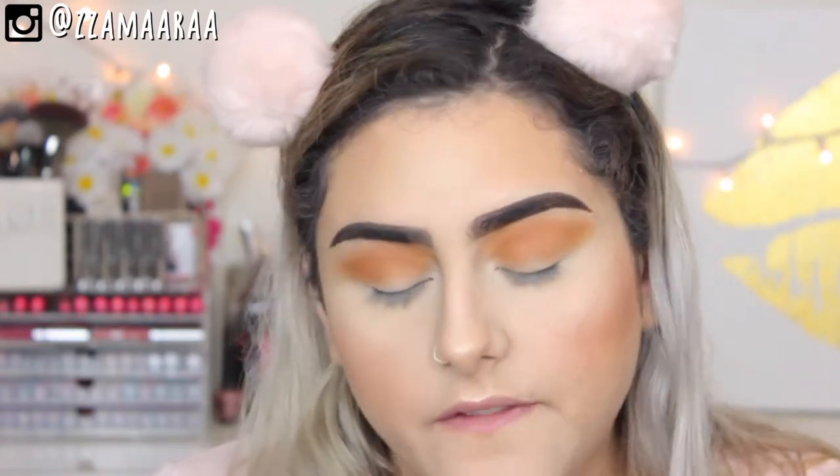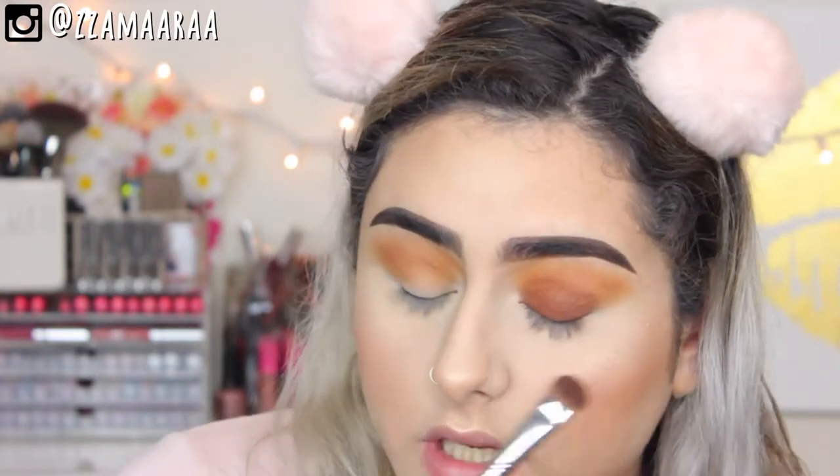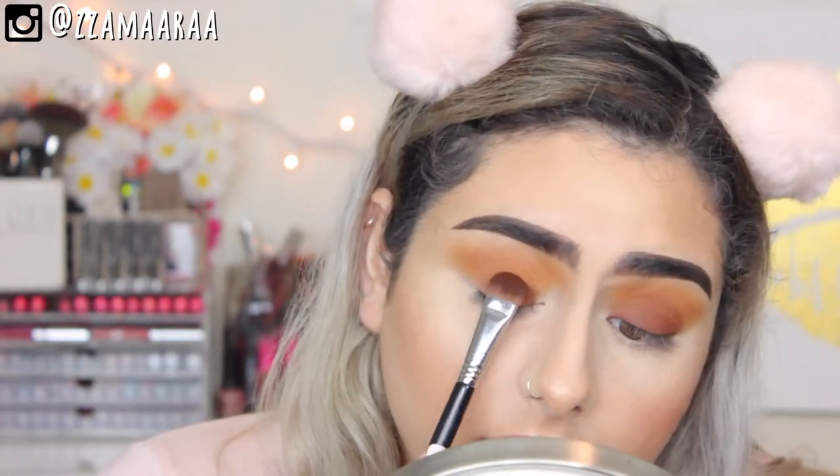Then I'm going to take the Sigma E52 — this is just a soft shader brush — and apply the color Rich, packing it on my lid. We're going to blend those edges in a little bit. I'm just trying to pack that color. It does have a little bit of fallout, and it was my bad — I did my foundation before I decided what look I wanted to go for today. So I'm just going to keep going back and packing that color.